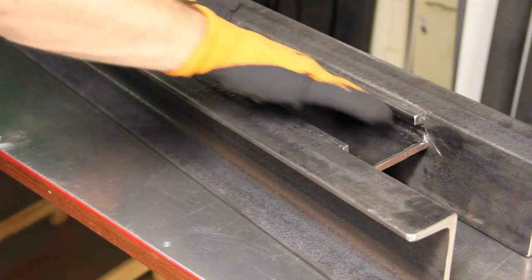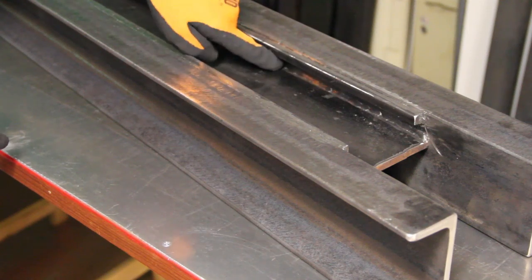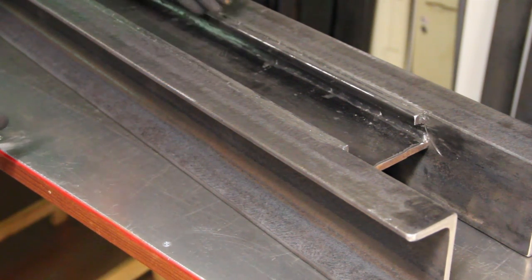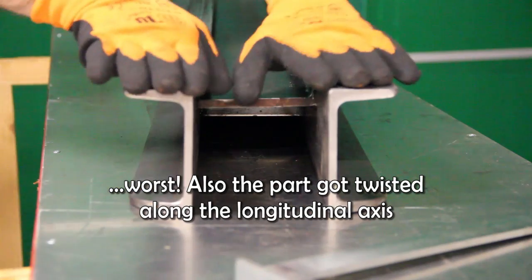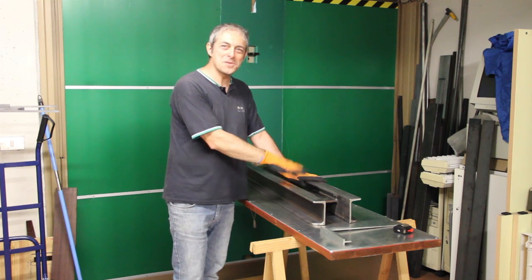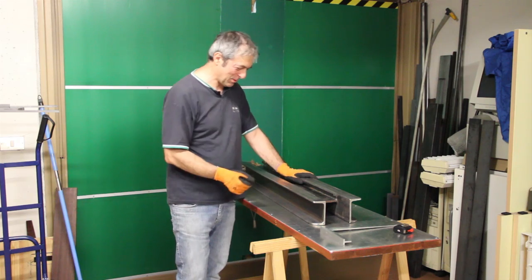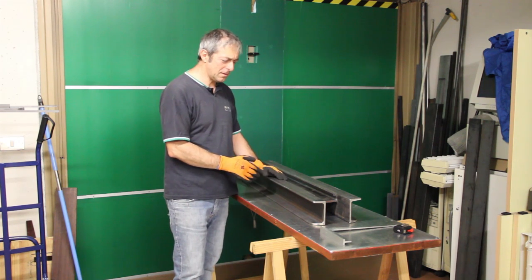I decided to weld and fillet this flat bar and to weld these two small bars here, and that was a big mistake because the parts got distorted and rose this way. It was a source of frustration and it seemed I had to throw away everything. I thought to scrap the parts and start over again, maybe with a different design.